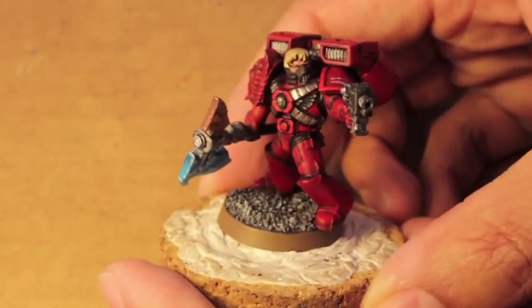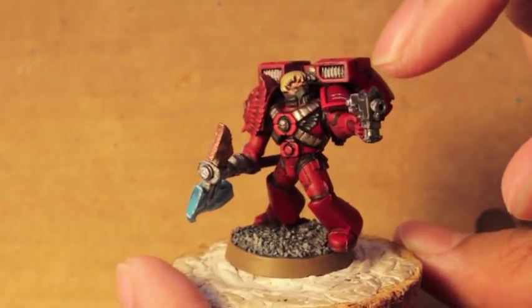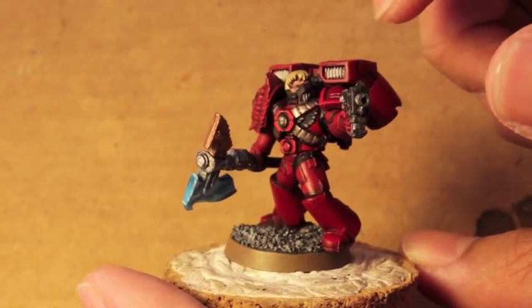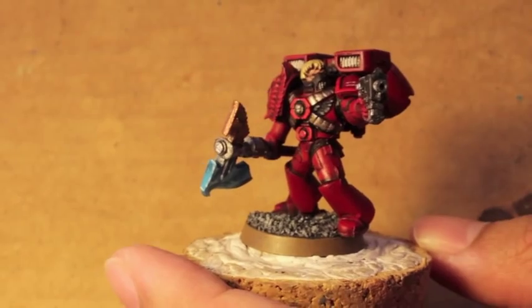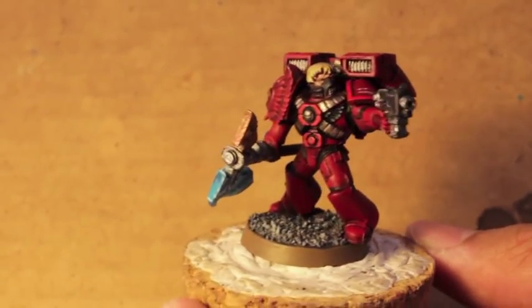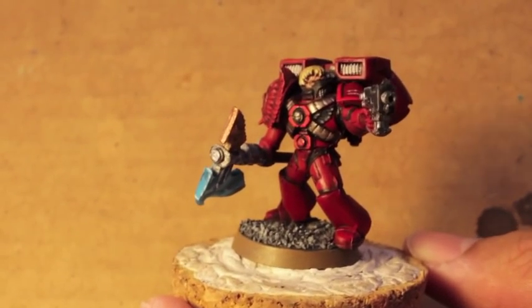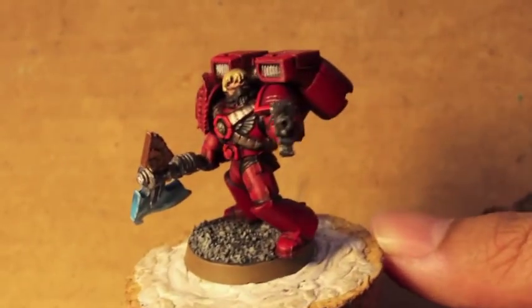The Blood Angels looks so great — what a great looking chapter. Some things I did at the end was I painted in the grill of his little mask. I also painted in the black Aquila on his breastplate with Eshen Grey and then Dawn Stone. Other than that, this is the completed model.